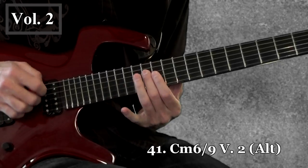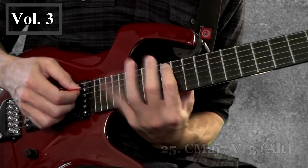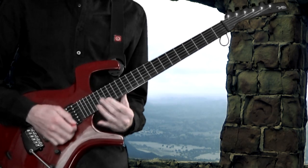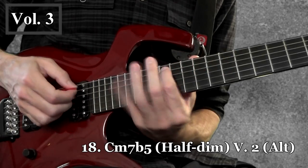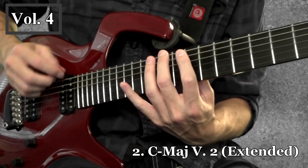Part of my approach in demonstrating structure is the order the series goes in. Each volume focuses exclusively on a specific number of strings, with each one building from where the last one left off. Volume one focuses on three string patterns, volume two is on four string patterns, volume three is five string patterns, and volume four is six string patterns.